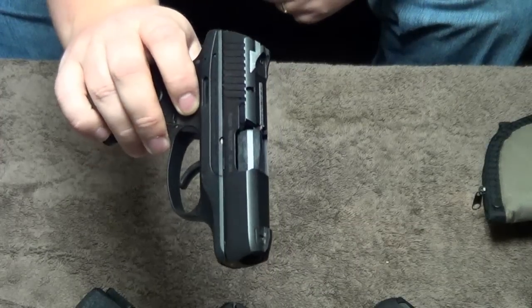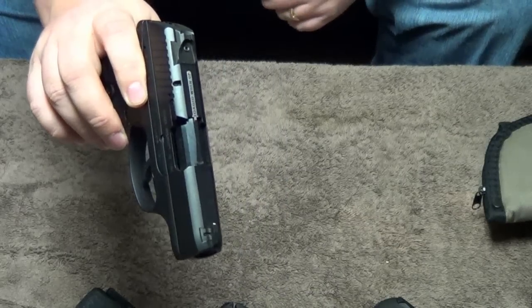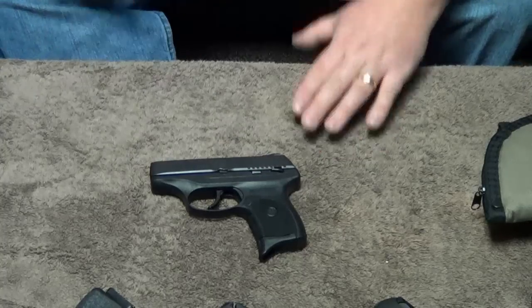It doesn't come with a supplied Allen wrench to remove the rear sight — you have to have one of your own. Ruger recommends either a wooden dowel or some type of plastic dowel to punch that rear sight over and adjust it.